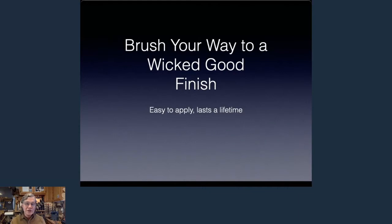Your way to a wicked good finish. This afternoon we're going to talk about an easy to apply finish that lasts a lifetime. What we're talking about is alkyd varnish — oil based, true varnish. The alkyd part is they take an oil, in this case it's tung oil, and basically disassemble it, add elastomers and dryers, put it back together, and it turns into a wonderful finish. In my shop I use three finishes: alkyd varnish, lacquer — true nitrocellulose, often referred to as acrylic lacquer — and shellac.